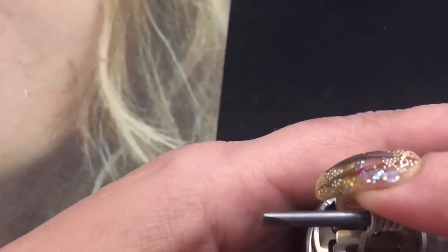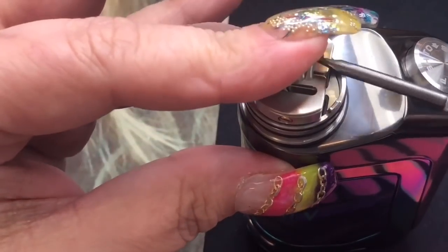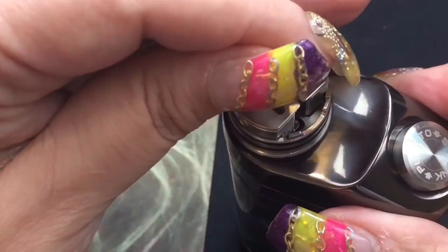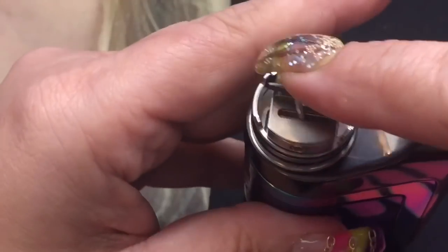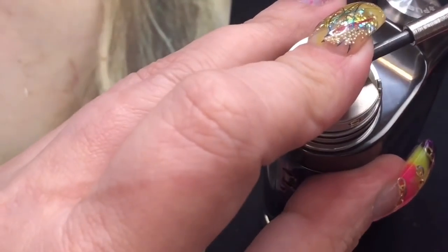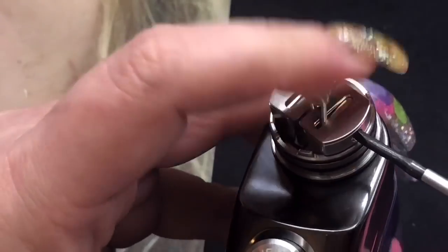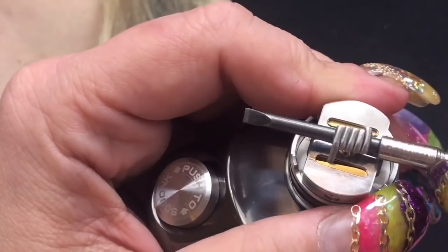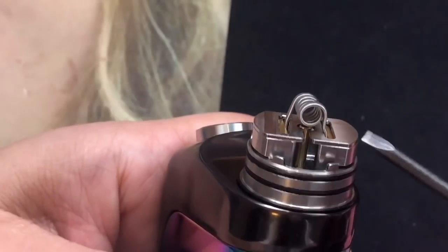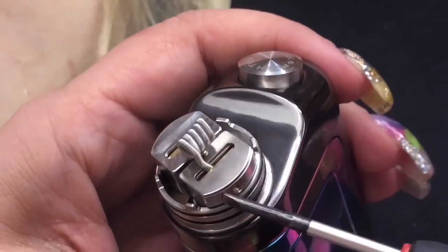One leg on one side and one leg on the other. Now it's in. You want to put it in there and hold it down. Being that it's got these strips and nothing really to grip it with, that's the problem. So I'm going to put this one there, tighten that one down to hold that leg in, and then tighten the other one. We can go ahead and fix the coil once we have it in. Then we're going to go ahead and straighten it out and position it right over the squonk pin. Making sure those are nice and tight.